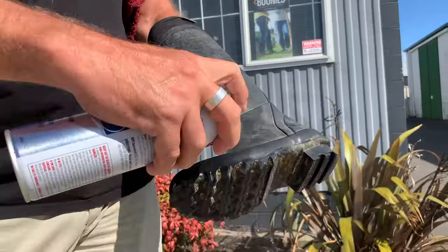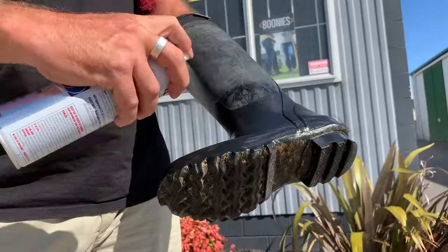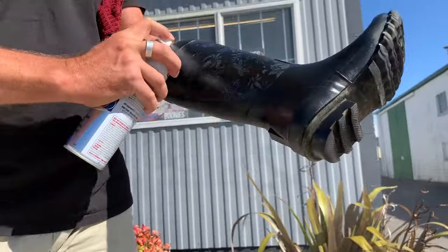Take your CRC and spray a liberal amount all over the whole boot. The good thing with the CRC silicon is it helps rejuvenate the rubber. When rubber dries it tends to crack, so this is really important.